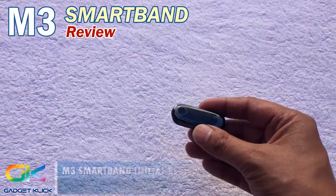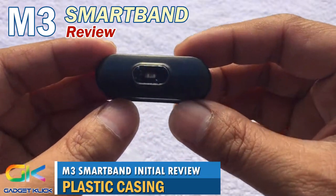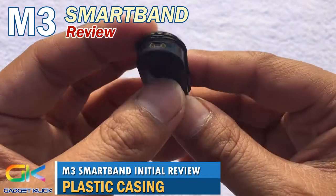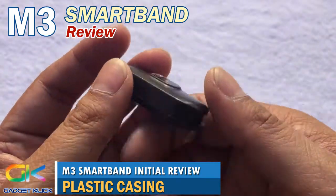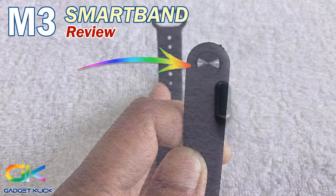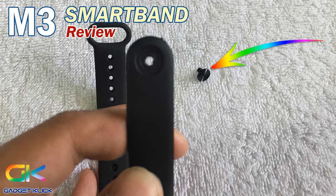During our initial review of the M3 smartband, we noticed that its casing is plastic and it looks like it can easily get scratched. To prevent this, you need to buy a separate screen protector for the M3 smartband screen. Its lock button can also be easily detached, so be careful when removing the smartband because you can accidentally pop out the lock button and lose it.